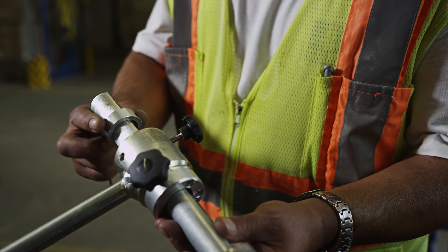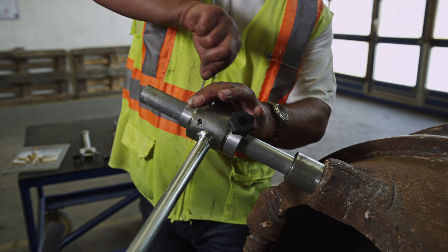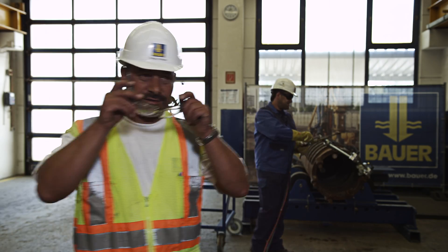The depth also has to be adjusted. And now Stefan removes the old tooth holder.